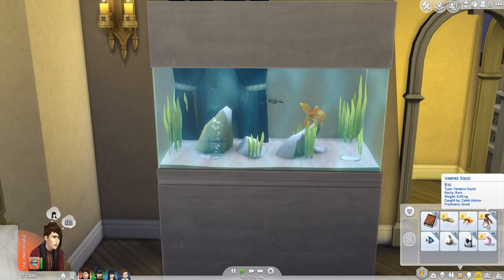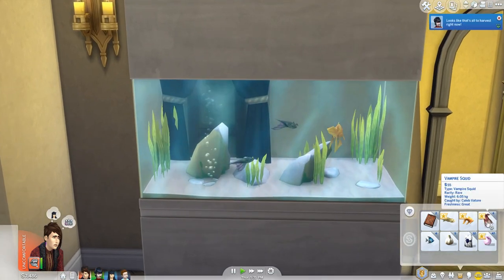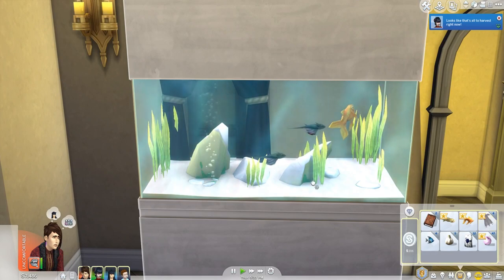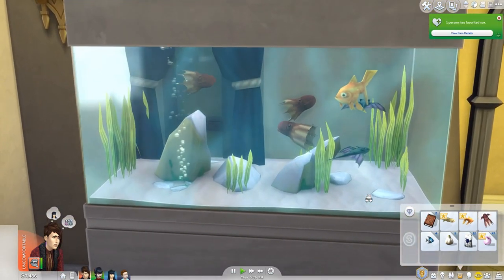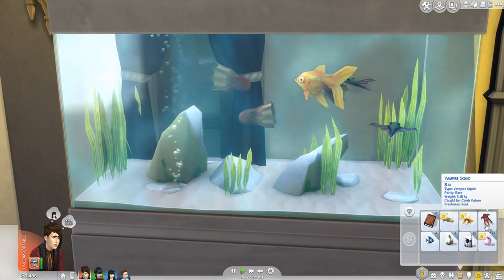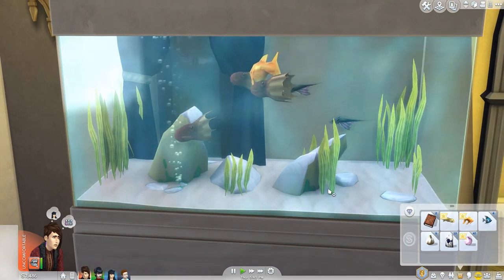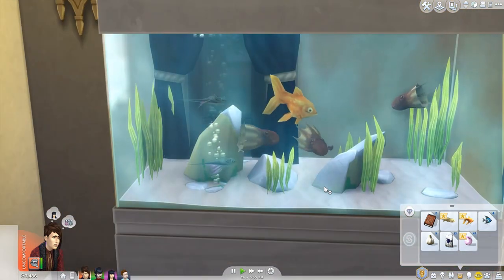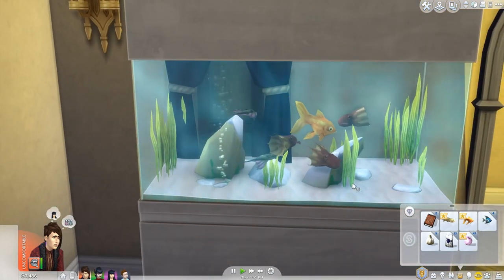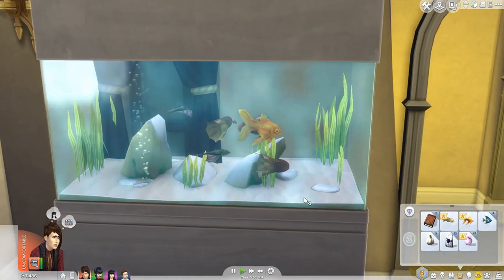This one is fowl, I don't know why that is. But this one is great — let's go ahead and add that into the tank. Oh my gosh, did I just add like three of them? They're so cool, I love the vampire squid — they're so cute and they go really well with the batfish. I'm actually really curious to see if they added any more fish into this pack because that is so cool.